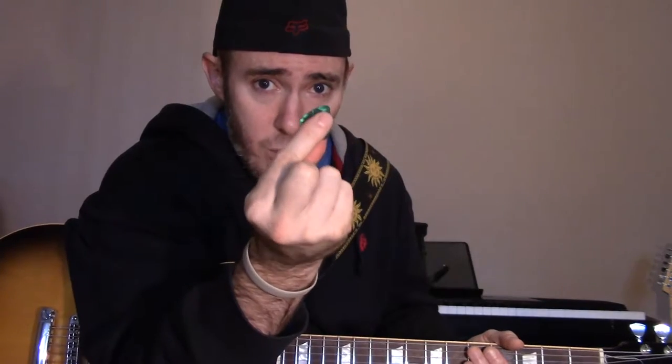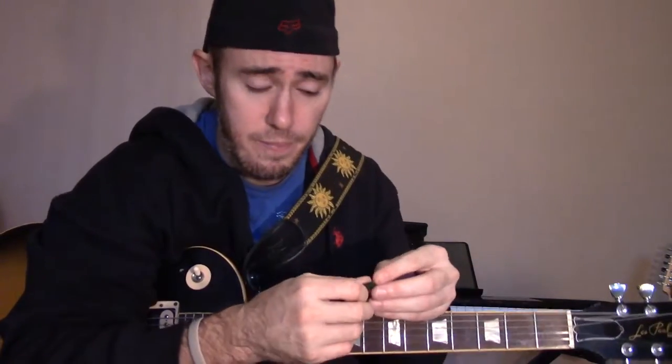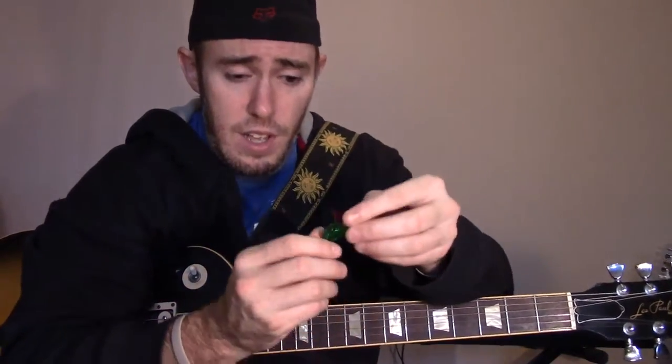A lot of them are incorrect. Sometimes people will hold a pick like this with two fingers, sometimes with just one finger pinched together, sometimes kind of in their knuckles or in a fist. Those are all incorrect ways of holding the pick.